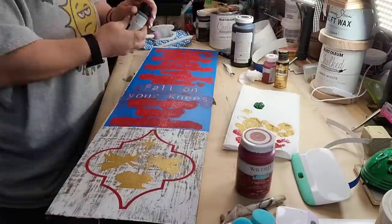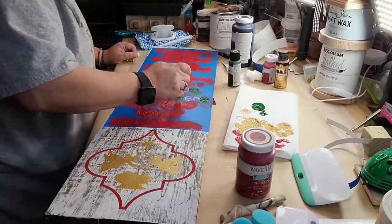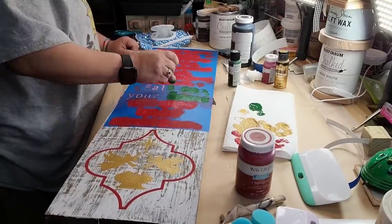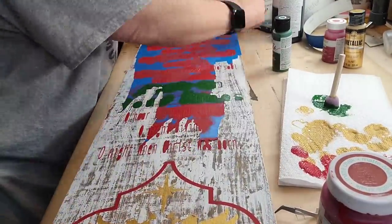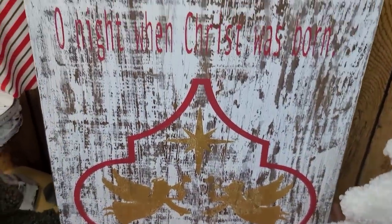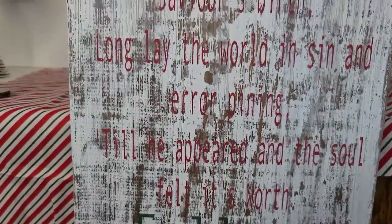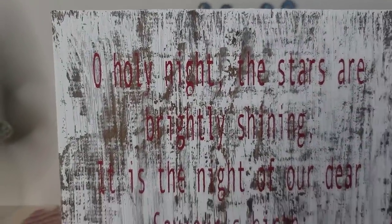I originally did 'fall on your knees' in that crimson and then wiped it off with a wet wipe. I take that vintage green — I love that by Folk Art Home Decor, it's chalk paint — and I dab 'fall on your knees' in green. This sign is big — it's a 1x9 and it's 30 inches long. I'm ripping the stencil up off here while it's wet. Oh, I love it! Did you know 'O Holy Night' originally was not a Christmas song, but now it is?